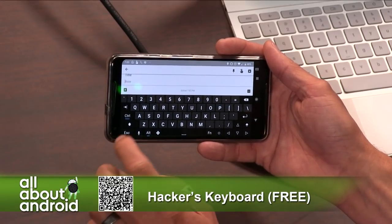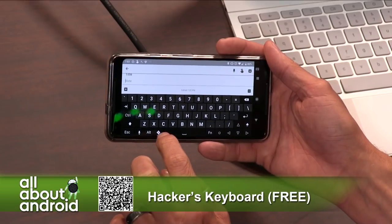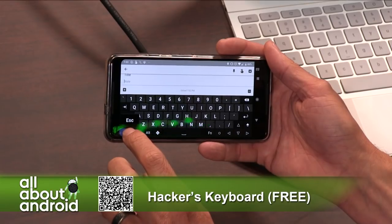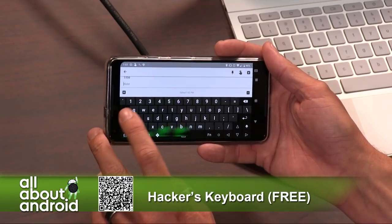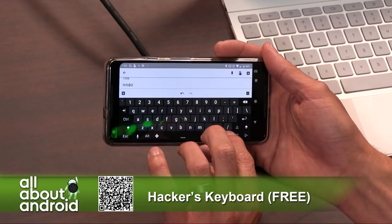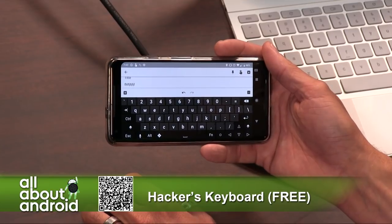So it comes in handy if you're that kind of user. Hacker's Keyboard just works, and it does a very specific thing very well in that it gives you a standard QWERTY-style keyboard with all the extra keys — arrow keys, which is huge, especially for writers or editors. Working in spreadsheets and stuff like that is very difficult on phones, but this keyboard made it a lot easier.